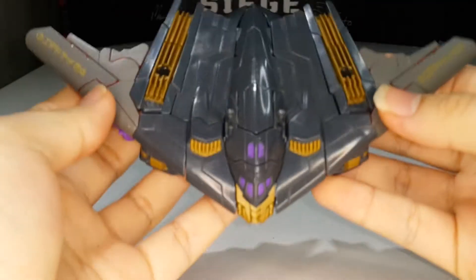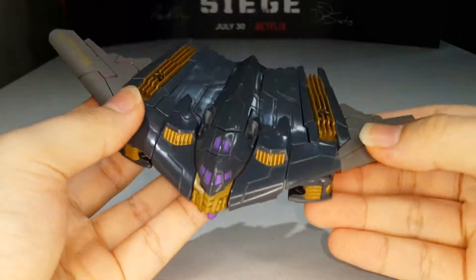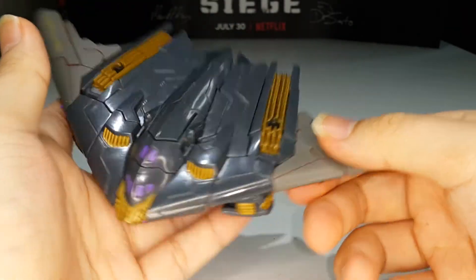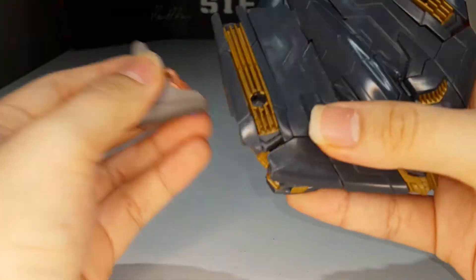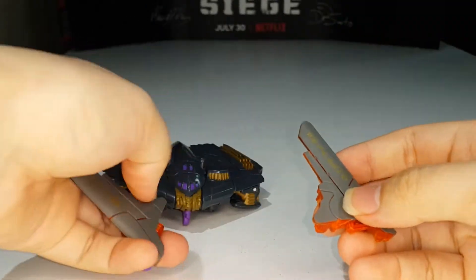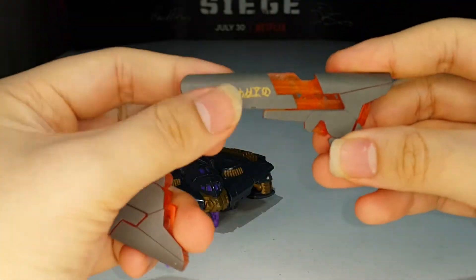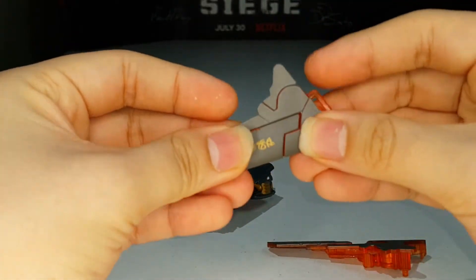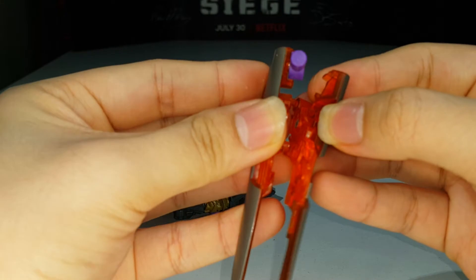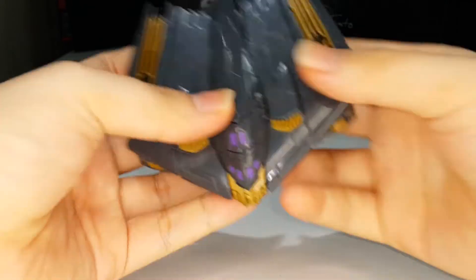Now let's transform Megatron into his robot mode. The transformation on this guy is actually very, very simple. First thing — you want to do some parts forming. People are going to be mad at this because it's parts forming! Anyway, we can now form the cannon. Just bring this out and slide that out, lift down the peg, and just slide that out. These will combine together to make a fusion cannon, which is actually pretty cool. I'm going to put this off to the side and we shall begin.